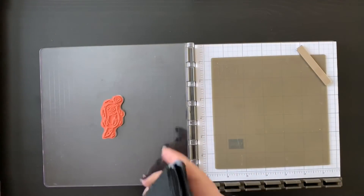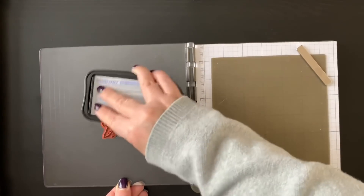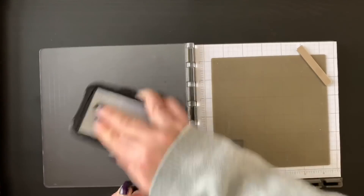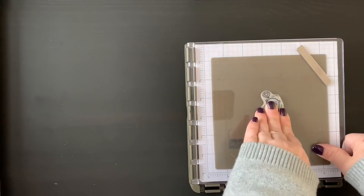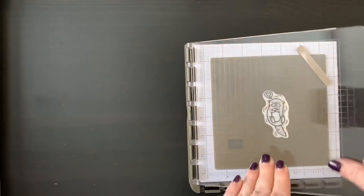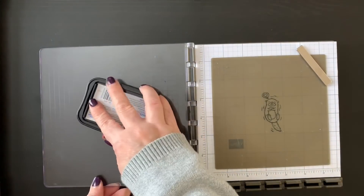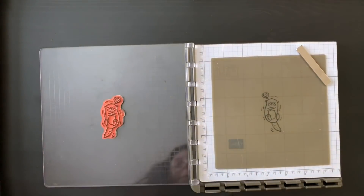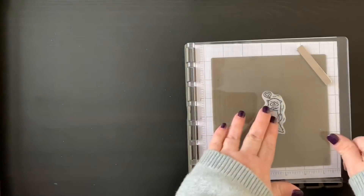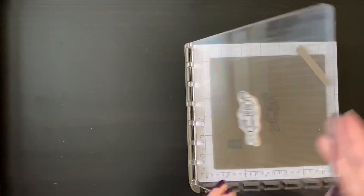We're going to ink that up with the black Memento ink — I want to get a nice coating of ink on there before I stamp it over onto that silicone craft mat. We're just going to flip that over and push it down, and you'll see that the image transfers right over. If you notice any spots that didn't catch, don't worry about that — just stamp it again. I usually do two on this technique just to be safe.